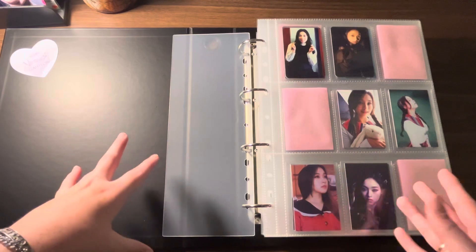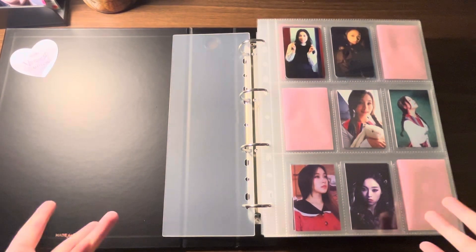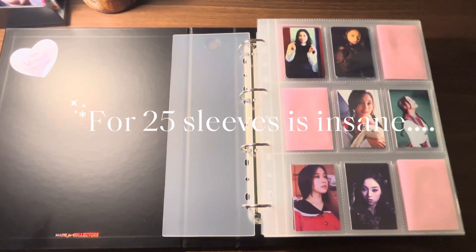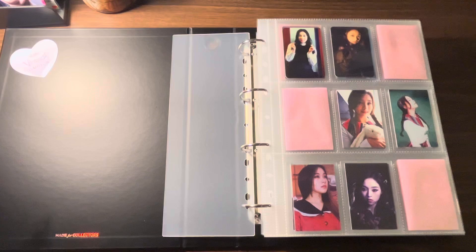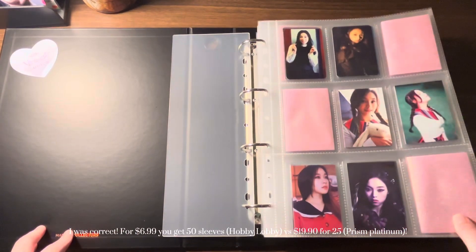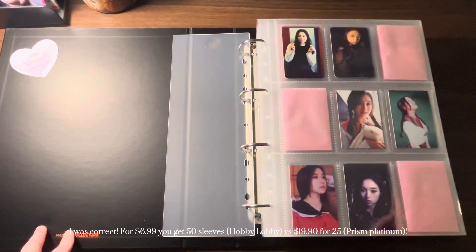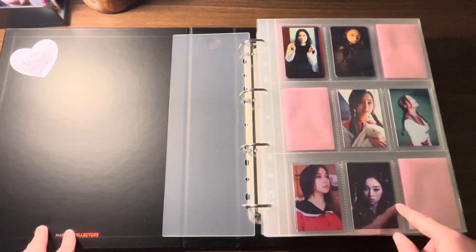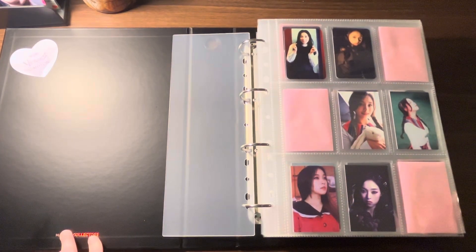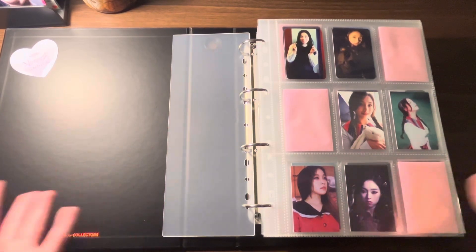The Prism Platinum pages are better than the Hobby Lobby ones. It's about $19 to $25 for theirs versus $6.99 for the Hobby Lobby ones — I might be mixing up the exact numbers, but it's just a huge price jump, in my opinion. It is what it is.